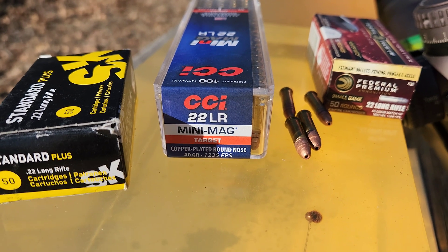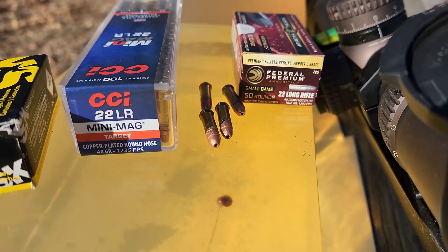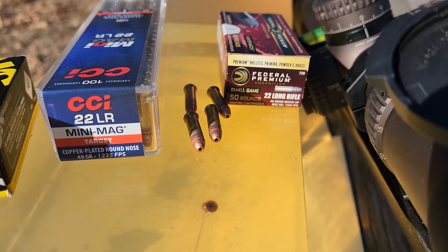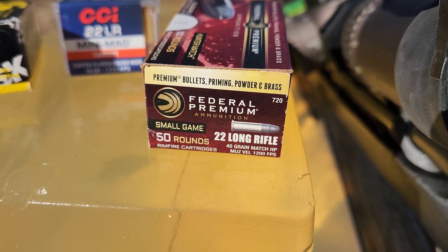Then we're going to move over to the CCI Mini Mag Target, just round nose 40 grainers. I've only got four of them left — they are Mini Mag hollow points, doing about all the same velocities as the other target stuff. Then we've got the Federal Small Game hollow point at about 1,200 feet per second. I'm set up here at about 20 yards on the range — that's like average engagement range for shooting a raccoon, rabbit, something like that. So first up I'm going to do the SK Standard Plus.